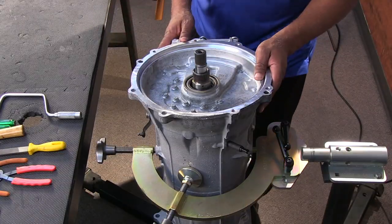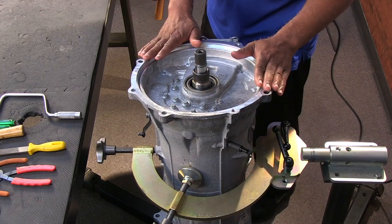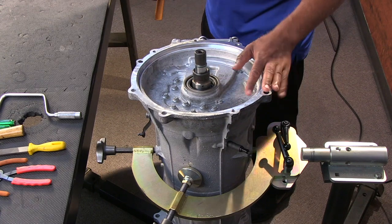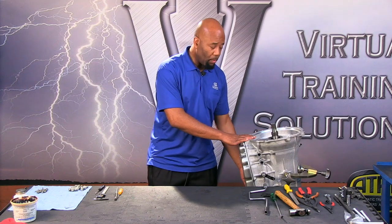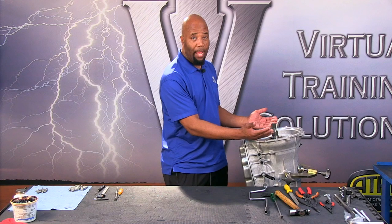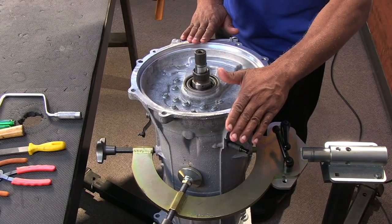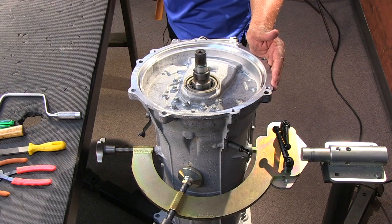This happens to be a Corvette version of the 8L90 application. As you know from previous sections, they do have an 8L45 variant which is going to be smaller. The Corvette 8L90 is very special in that it is mounted through a torque tube behind the driver's compartment. It's a mid-engine type vehicle with a rear transmission setup, and the differential is bolted directly to the transmission. We don't have a bell housing, but we have a removable torque tube housing, and the torque converter is the conventional type. All other models of this unit will have an integral bell housing, non-removable style.